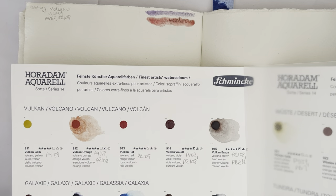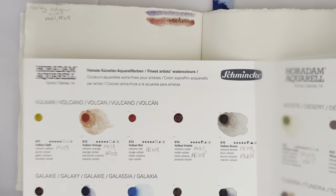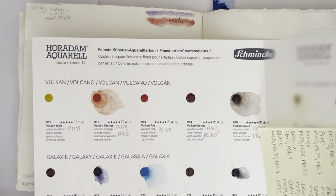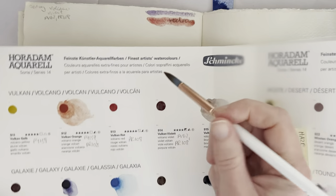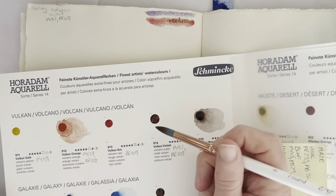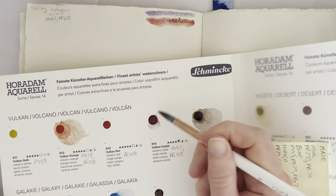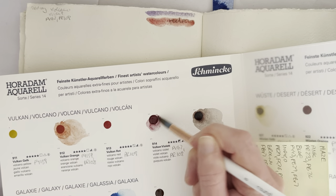Hello everybody, welcome to day 94 of my 100-day project. Today I'm going to make my own version of Pink Horrid and Volcano Violet, which is a mixture of PV62 and PR108.